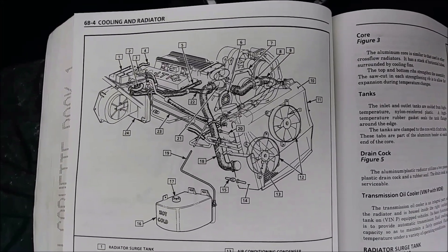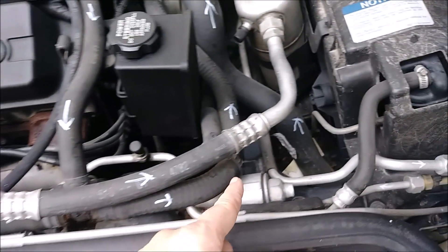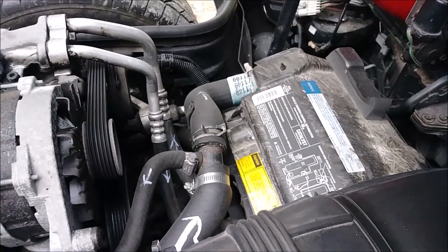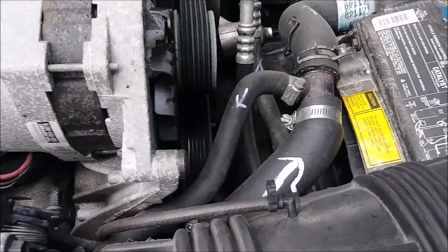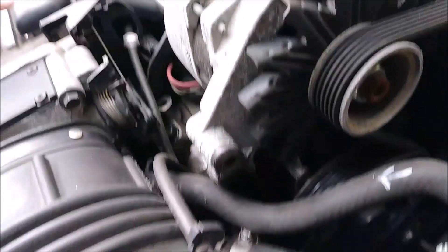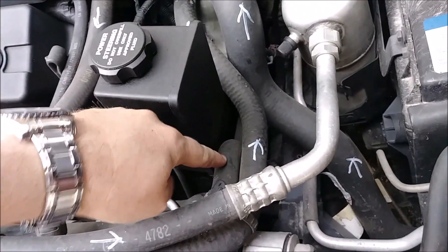After consulting our factory service manual - you can pause here if you want to see the direction of flow - I went ahead and marked as many as I can see. Coming out of the thermostat it goes this way to a T, then into the water pump. We have the lower radiator hose coming into the water pump on one side, and then coming out of the water pump going into the radiator. That little one is going into the thermostat housing in that direction.